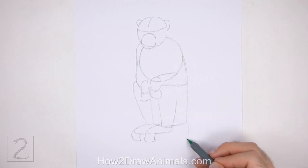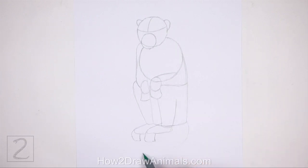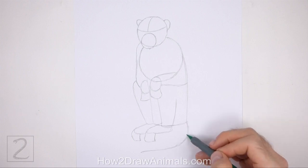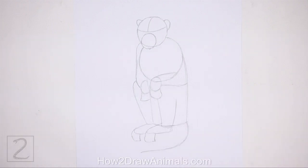Starting on the lower right side of the body, draw a line that curves to the left as a guide for the tail. Some types of macaques have short tails, so don't make this line too long. And that's it for the guidelines — now let's start on the final drawing.